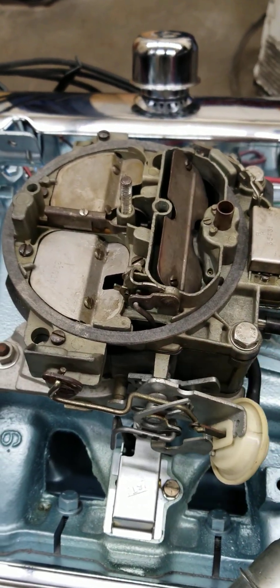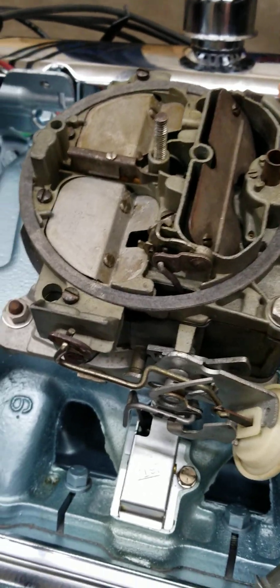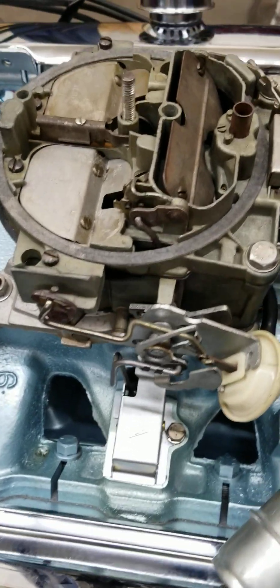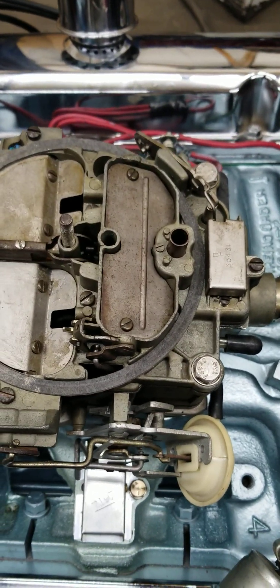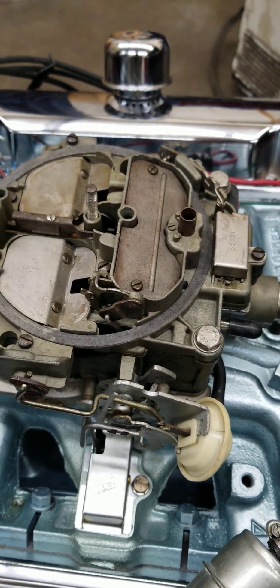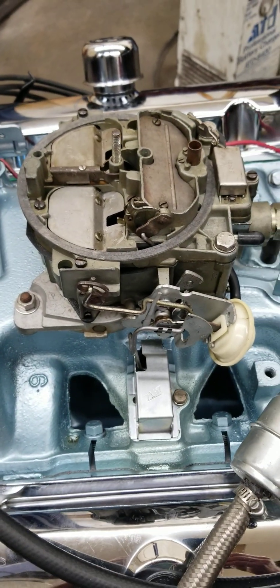So the choke is closed right now. That spring puts tension on this choke mechanism here on the side of the carburetor, and when you hit the throttle pedal, it closes the choke. Obviously if your choke is closed all the way like this is right now, that's going to over-enrich the engine, so it's not going to run right - it's going to run really rough.